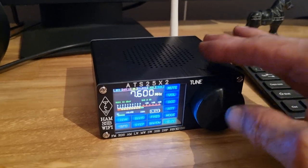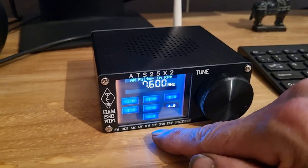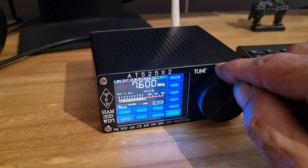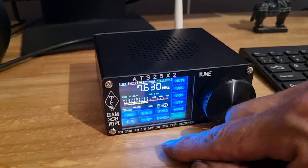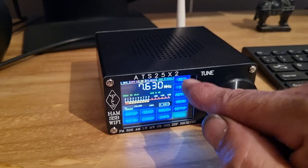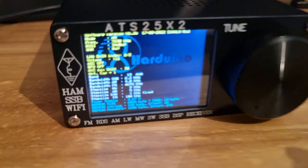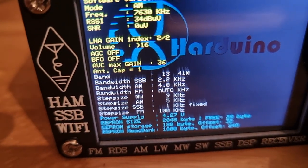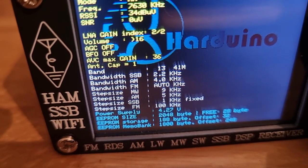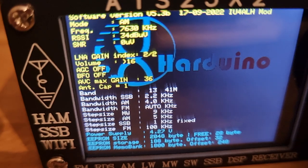Screen seems okay. You've got a bandwidth switch - you can change your bandwidth, quite a few selections on there. We're on 4 at the moment. You can change your steps, you've got the ham bands. Going into the info menu - I don't know whether you can read any of that - we've got the radio settings, step sizes, EEPROM size. Software version. Nothing about Wi-Fi.